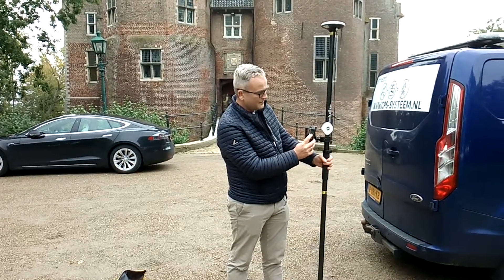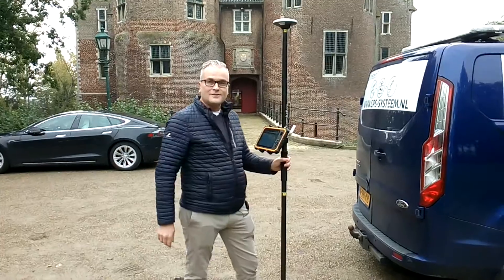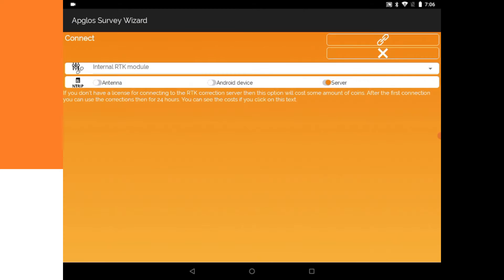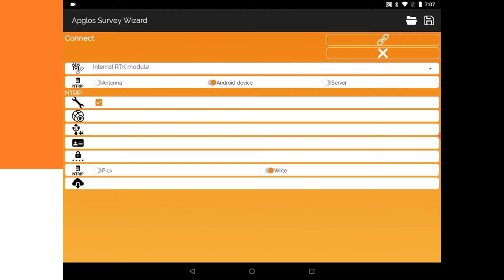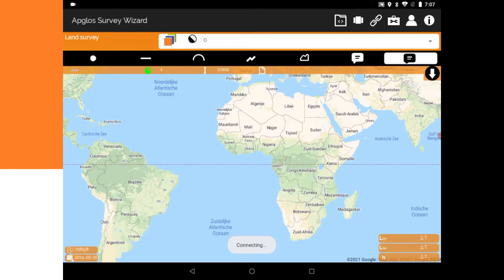I'm going to press on on the EPLOS Armor Pro. I've started up the EPLOS Survey Wizard — as you can see it is exactly the same layout. Then I press connect. In Holland we can use the server to collect the RTK, but in your case if you don't have this kind of service, you press 'Android device' and you can enter your NTRIP data. I press 'server' then press 'connect.' Connecting... and as you can see I almost immediately have an RTK fix.